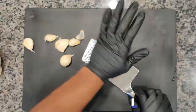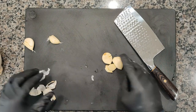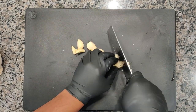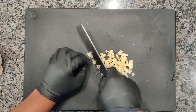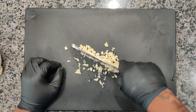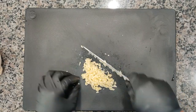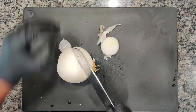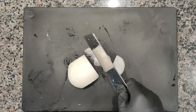Here we got some garlic, we're just going to mince that. I like nice-sized pieces of garlic in my food. It gives it so much flavor and it melts in your mouth when it cooks down. Let's move that over to our ramekin and set it to the side. Now we're going to go ahead and prepare this white onion — we're just going to thinly slice it.